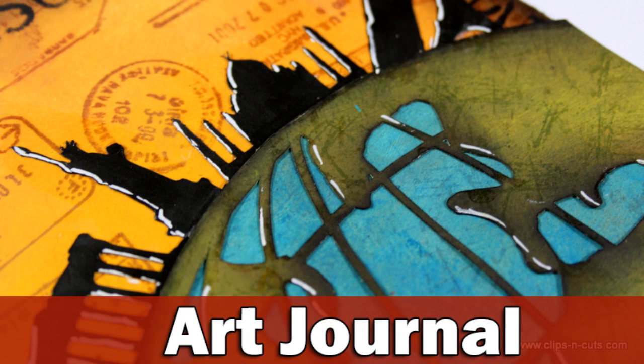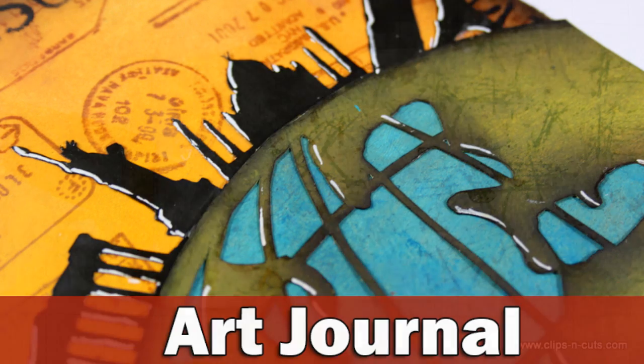Hi, it's Vicky here with another Art Journal page. This is a project that I did when I was guest designing for Simon Says Stamp about a week ago, so I'm just posting it on my own channel in case you haven't seen it.